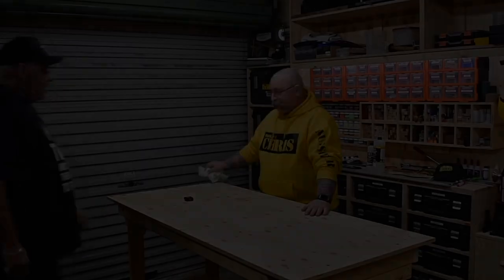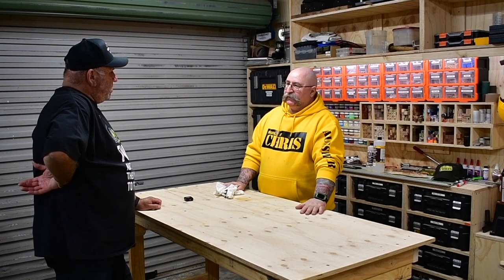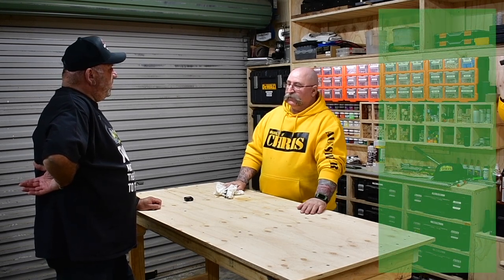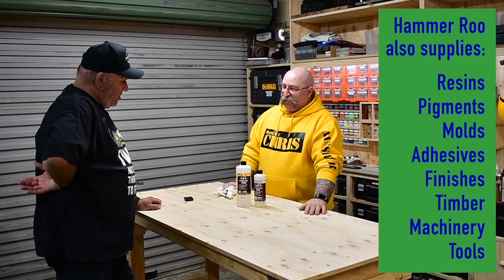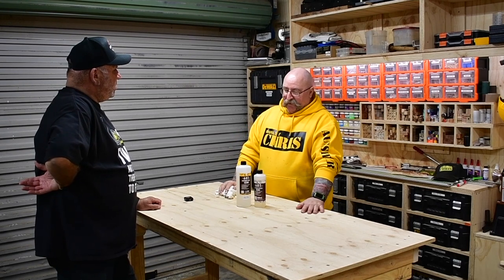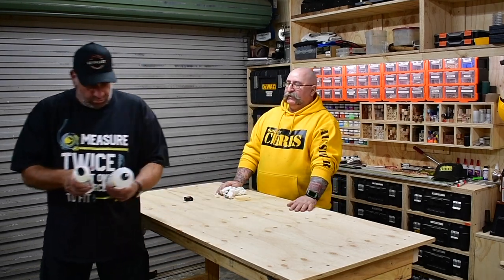G'day Hoss, how are you? I'm looking at doing a little bit of epoxy work. I can help you there — do you have a product? It comes from Hammeroo. Let me have a look — my, that looks like a two-part mix. It is a two-part mix, two-to-one as it says on the bottom. Is it made in Australia? It is. I might take a few more. I only have these. I'll take those — thank you very much.